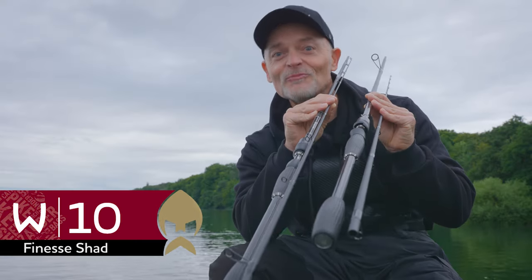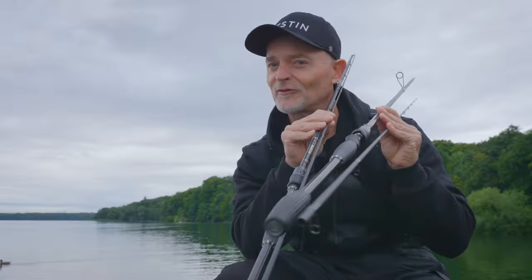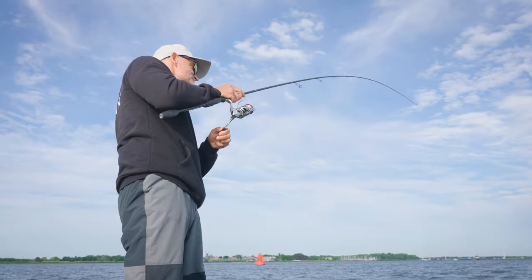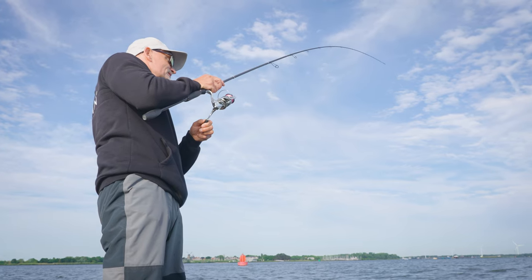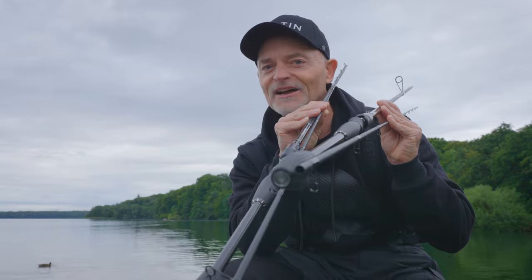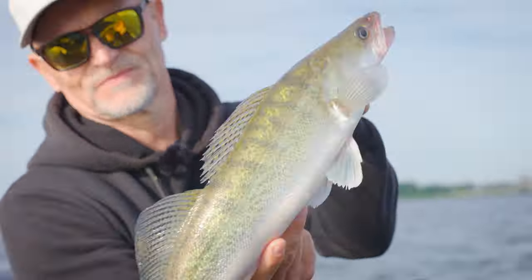Welcome to one of our new members in the W10 family. This is the seventh member — it's the Finesse Shad. A lot of anglers appreciated that we need a great rod for perch and zander fishing and a little bit of pike fishing. This is a perfect rod for all these types of smaller lures, especially when you fish with shadbaits.